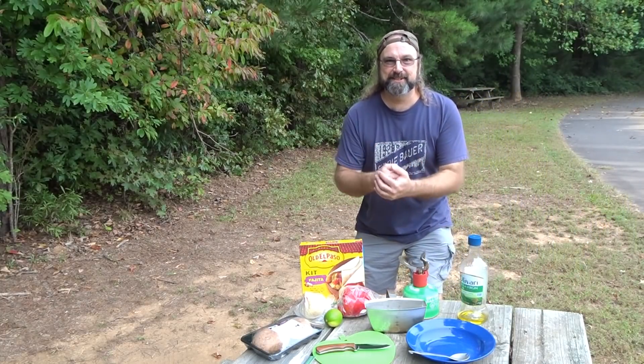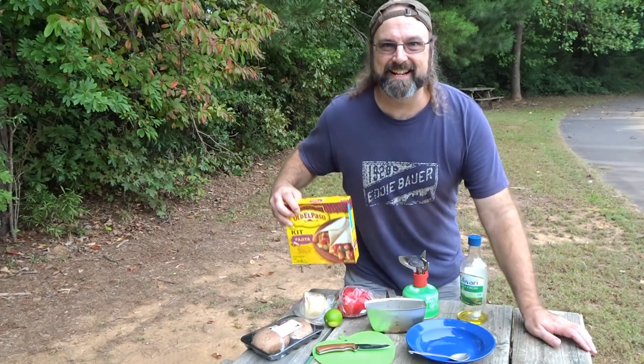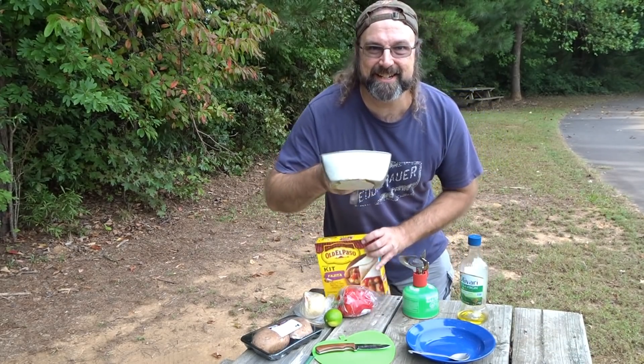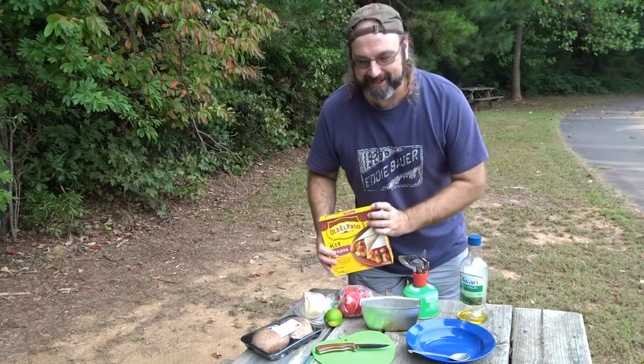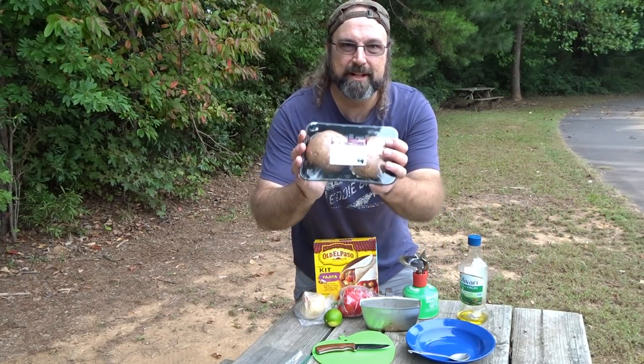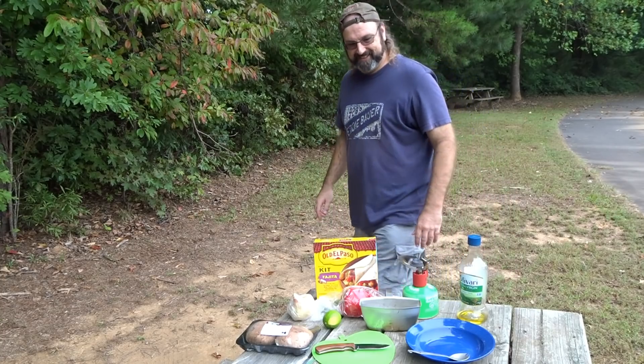Hey y'all, guess what? It's Tuesday, but it's not just any Tuesday — today I've got a fajita kit. That's right, I've got a canteen cup and a fajita kit, and we're going to make canteen cup fajitas. We're doing them vegan — they didn't have the meat I wanted, so I'm rolling with portobello mushroom caps, some onion, a red bell pepper, and a little lime. Come on, let's cook!